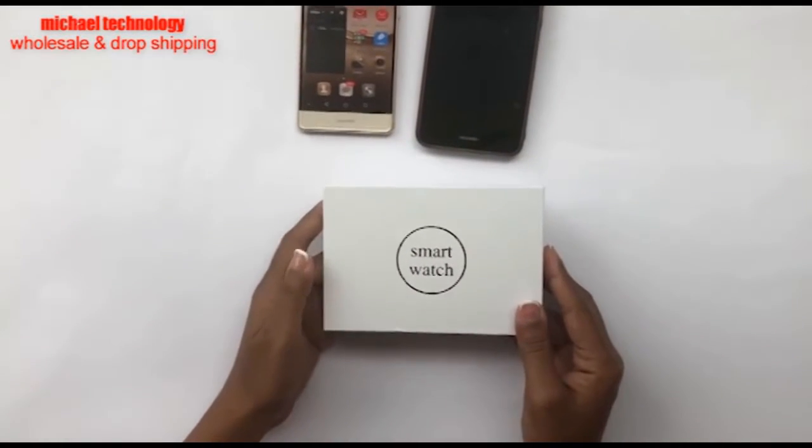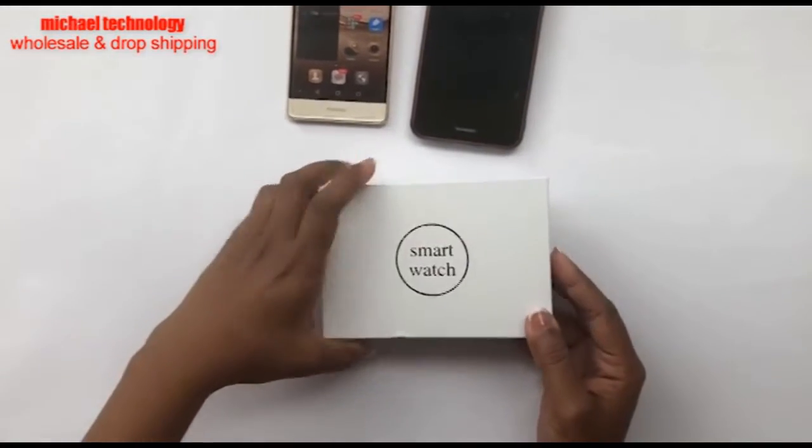Welcome to Michael Technology. Today we're going to talk about the KW10 watch.